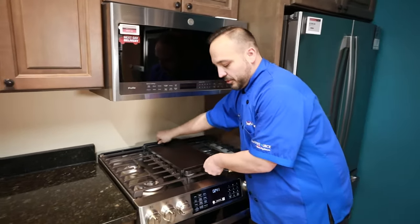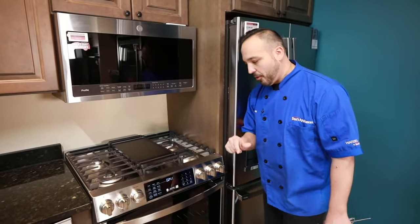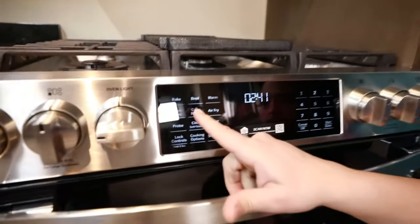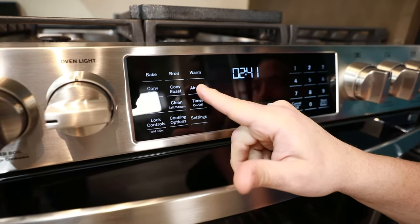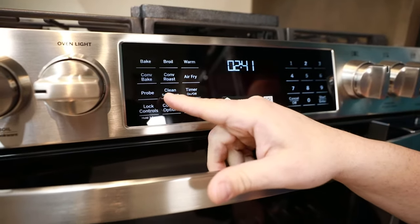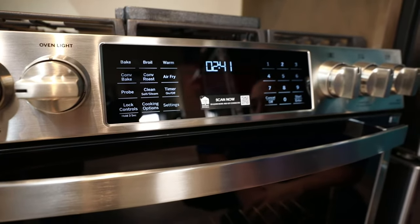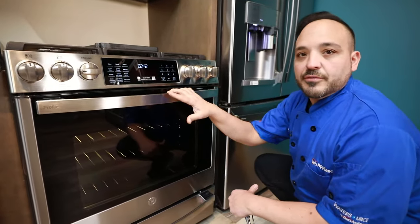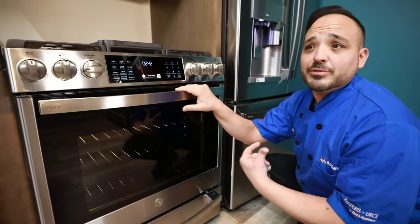Let's talk about the front controls and the touch features that really set this range apart. We have standard bake and broil — high or low — plus a warming drawer feature, so anything fully cooked can be kept warm. In the convection field we have convection bake for cakes, pies, and cookies, heating up in a third of the time. We also have a roast feature for Thanksgiving turkeys, baked hams, and classic roasted items.